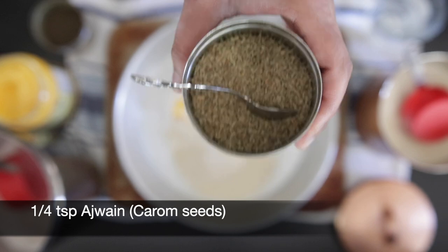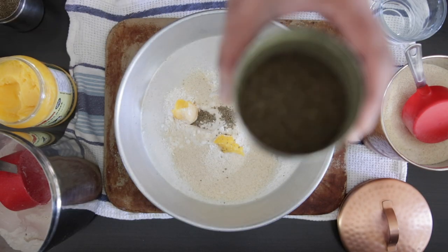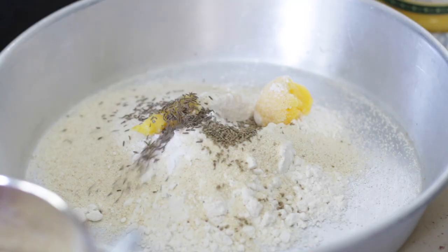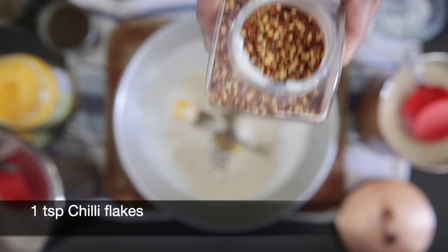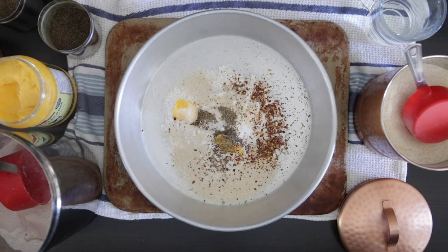I'm adding a quarter teaspoon of ajwain or carom seeds, and a quarter teaspoon of shah jeera — from the cumin family. If you can't find shah jeera, just use regular cumin. I'm also adding one teaspoon of chili flakes for a touch of heat and for those great flecks of color in the dough.